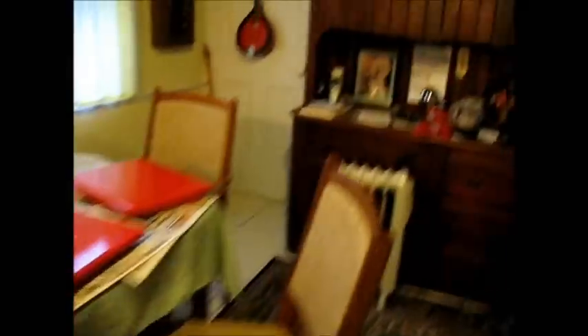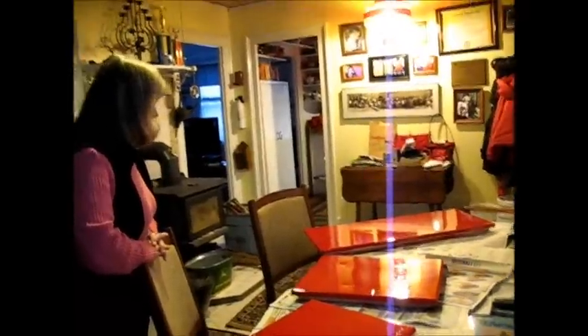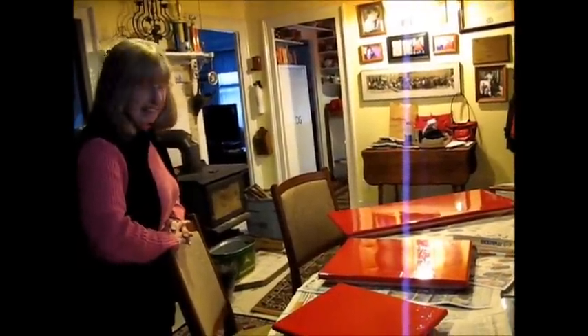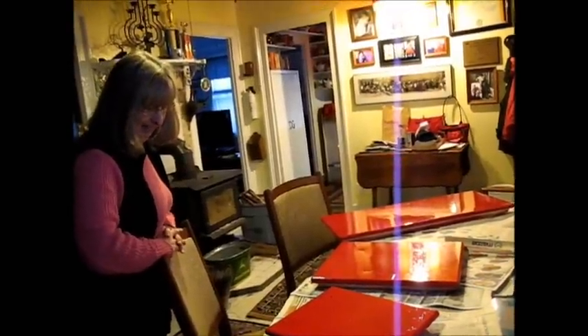Yeah, let's see what we think. You like it? Yeah, it's the right red. That's awesome! It's gonna look really cool. Yeah, that's cool. I like it.